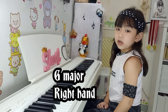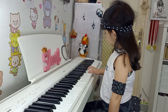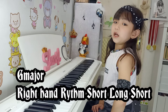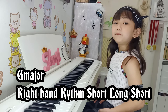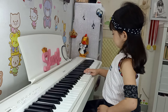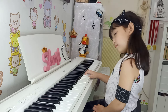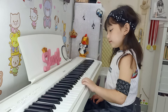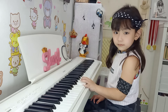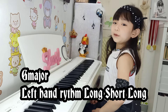G major, right hand. G major, right hand. G major, left hand. G major, left hand — hit them, do-ba-do, long short flop.